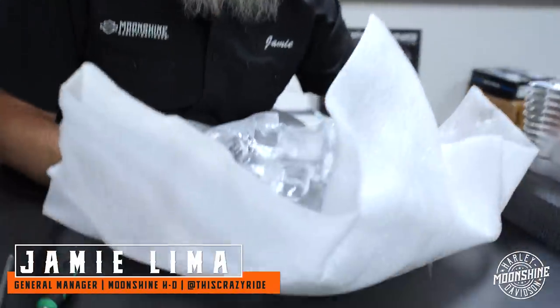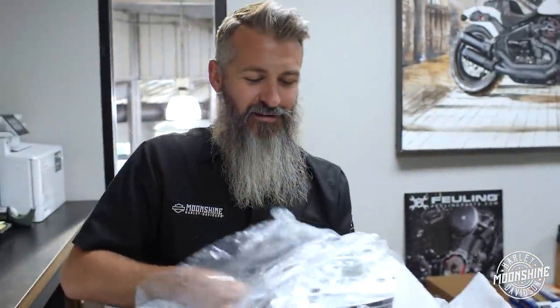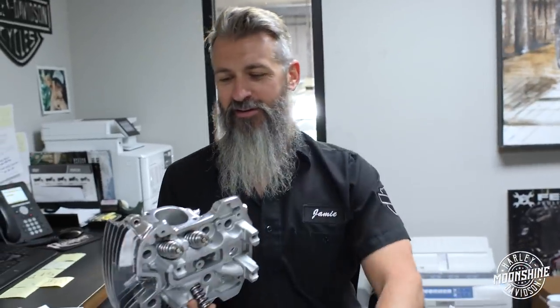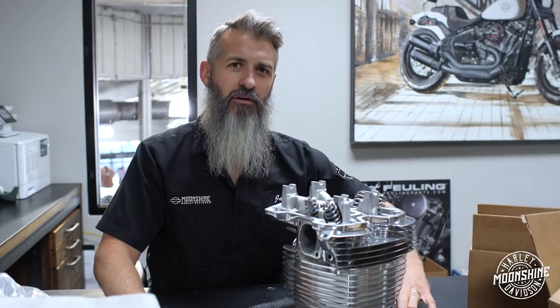I'm gonna be ready for the Holy Grail. It's been found. Located. I didn't realize it was so shiny. I thought it was gold, but it's just silver. The M8 Holy Grail.